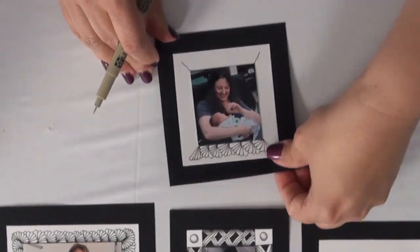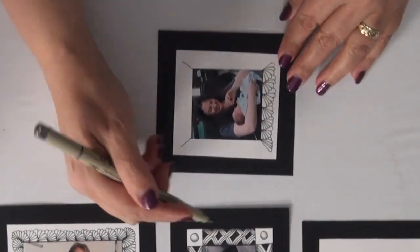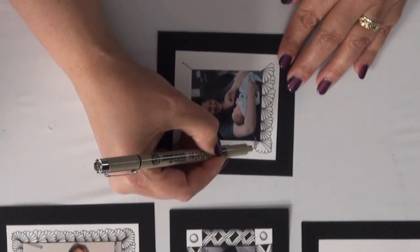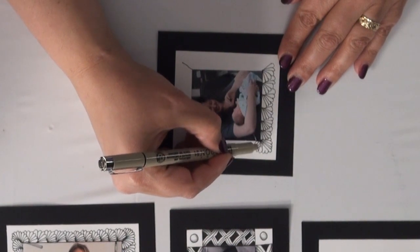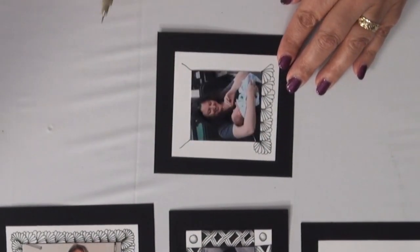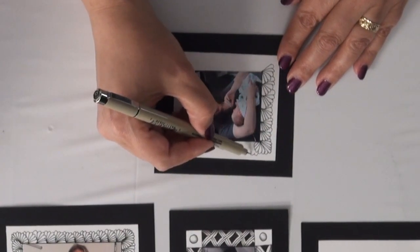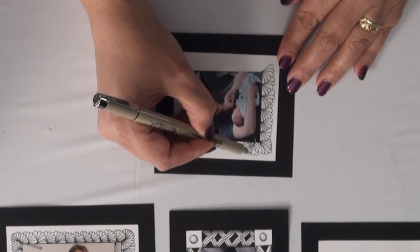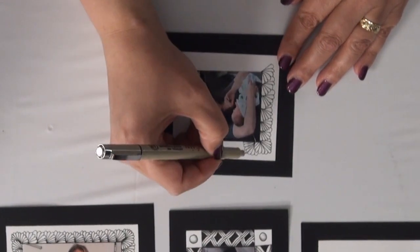And then you'll turn this and just start doing it all over, and bring it down to that corner. And you can see how it just curves that whole frame around.